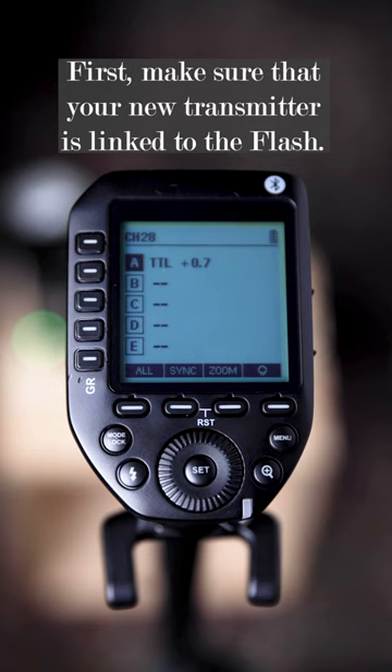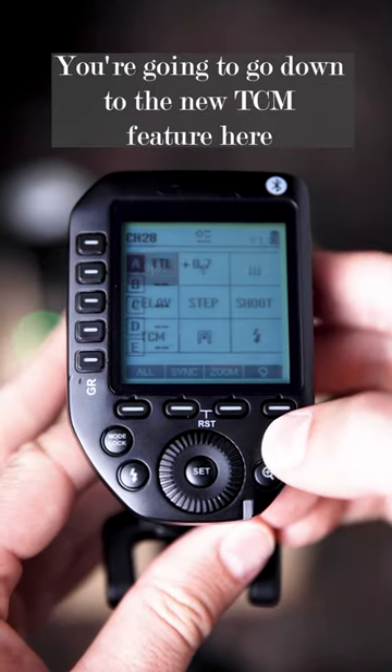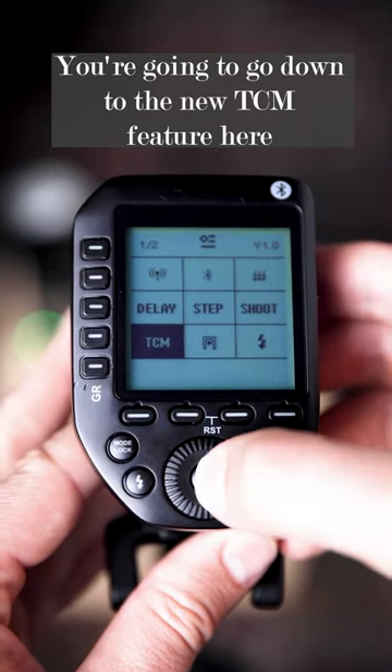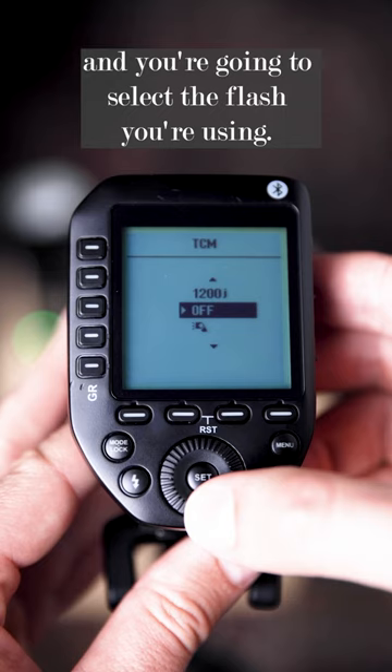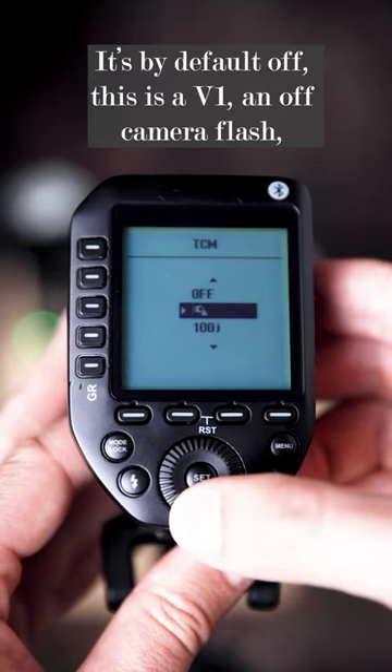First, make sure that your new transmitter is linked to the flash. Then what you're going to do is go to menu, go down to the new TCM feature here, and select the flash you're using. It's set to off by default. This is a V1, an off-camera flash.